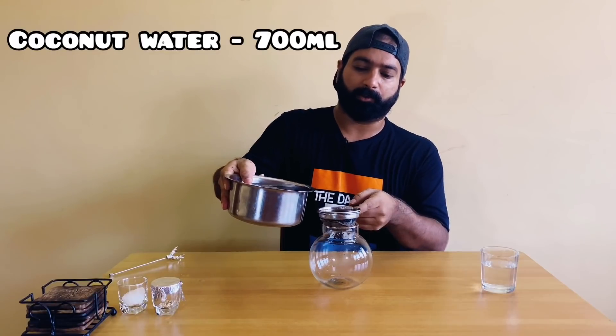We would be needing a glass bowl for this recipe, and we'll be adding around 600 to 700 ml of coconut water into the glass bowl.